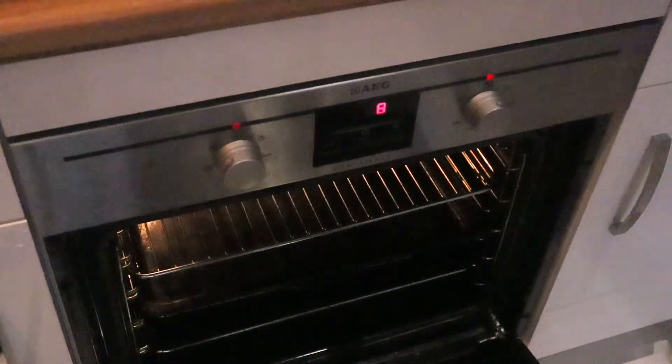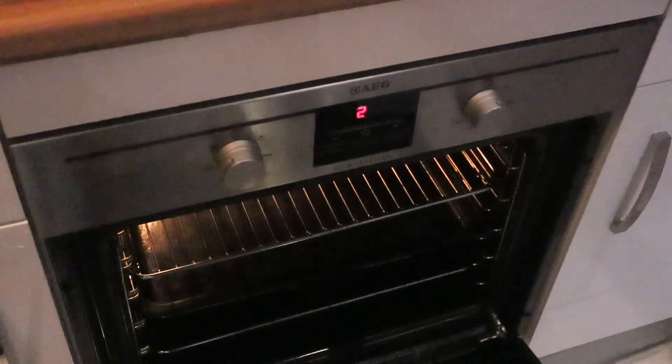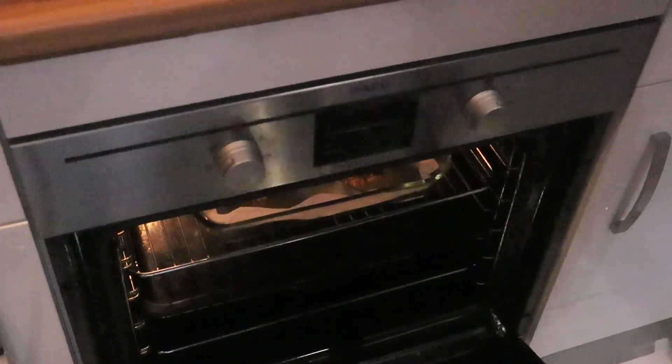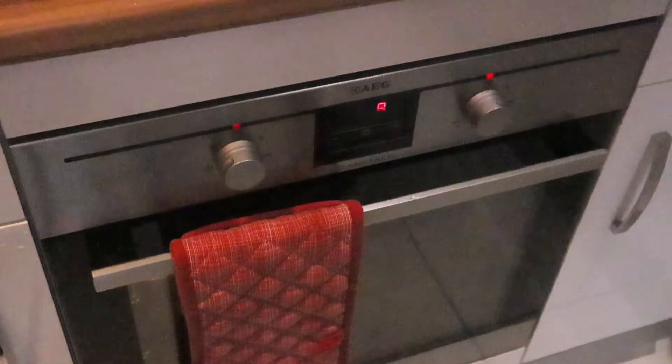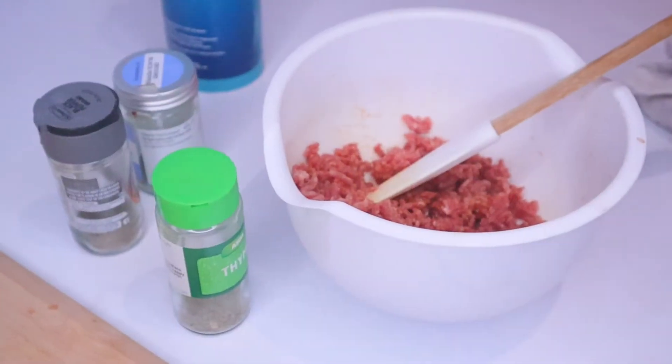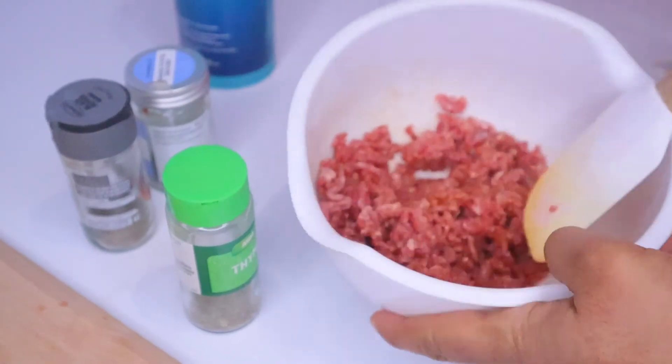I'm going to be baking this at about 150 gas mark for about 15 to 20 minutes — just keep checking depending on your oven setting. Now I'm going to prepare our minced burger patty for the potato bread.